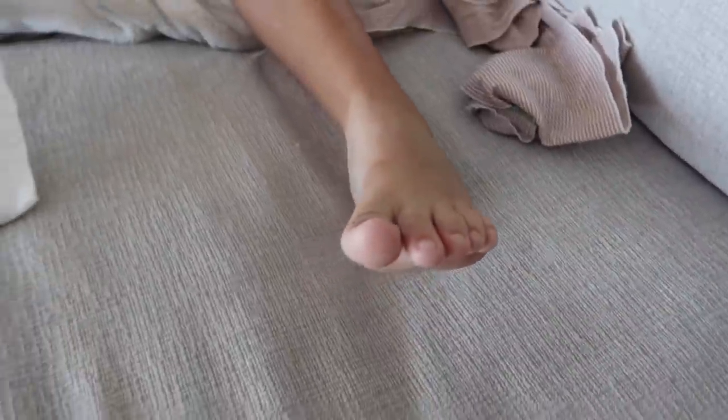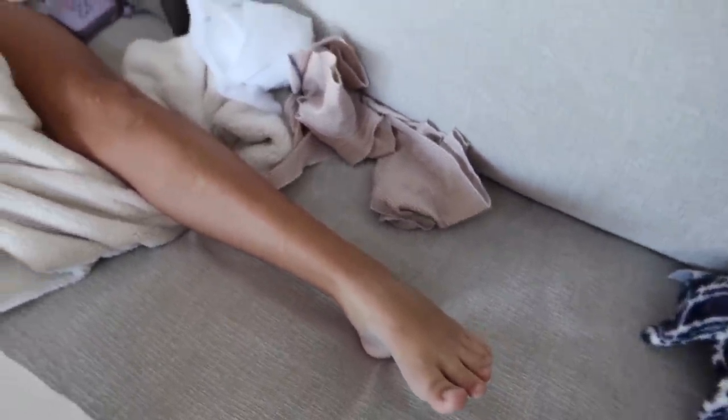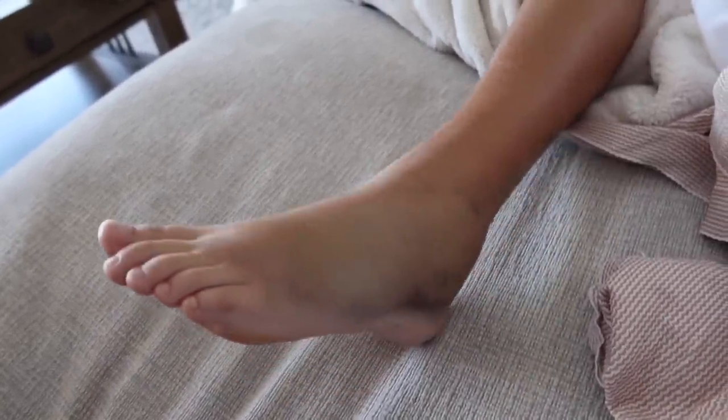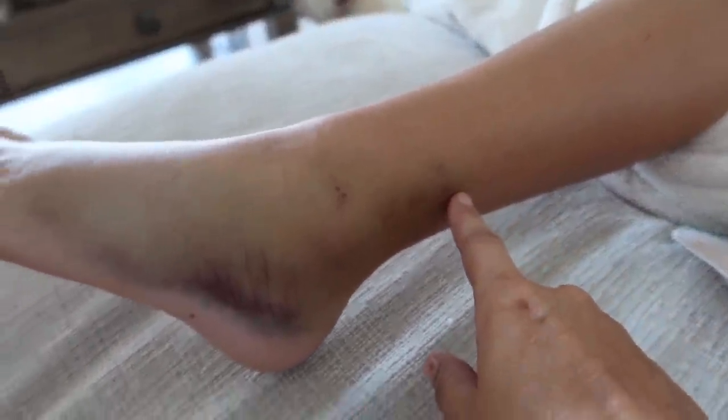Quick update on her ankle. We took the wrap off because it started to smell and she needed to wash it — they said it was okay to remove. Here is what it looks like on the side. We now have bruising going up the leg.